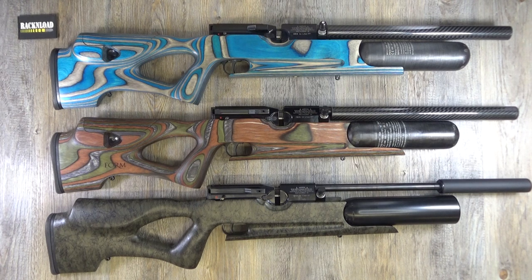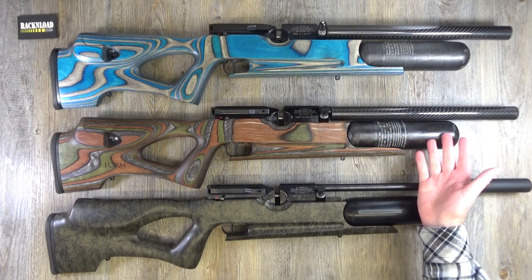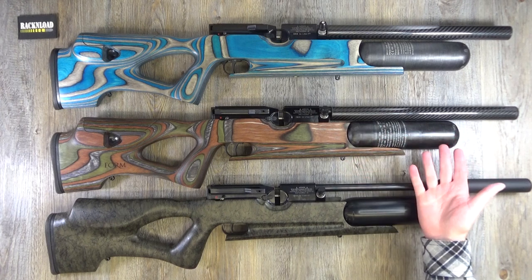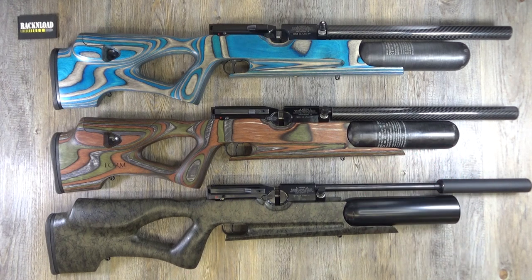Hi guys, this is Rack and Load, and these are the very new VireArc HW100 bottle-fed babies — bottle-fed as in air bottle rather than cylinder, not babies as in milk. Aren't they stunning?